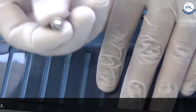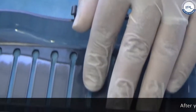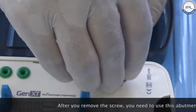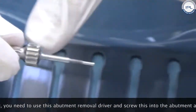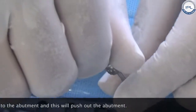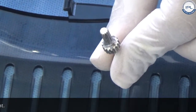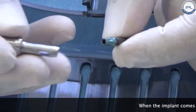The impression post driver is used to engage and disengage the impression post. After you remove the screw, because of the cone connection you need to use the abutment removal driver — you screw this into the abutment, and it pushes the abutment out. Here is the implant; this is how it looks once it comes out of the pack. You can use the single-piece insertion tool to begin inserting the implant.